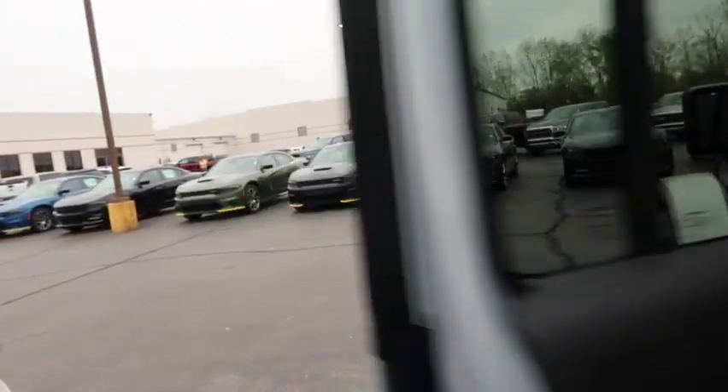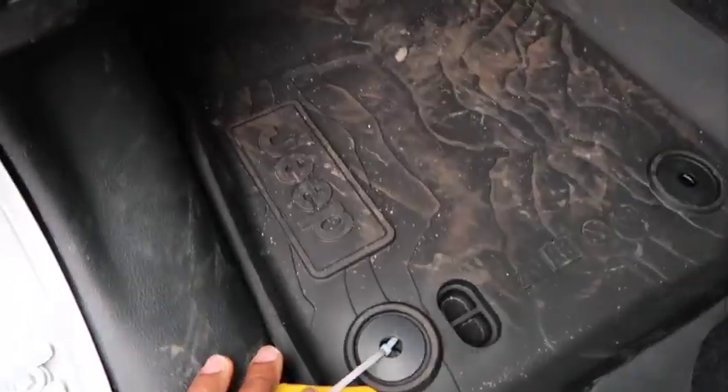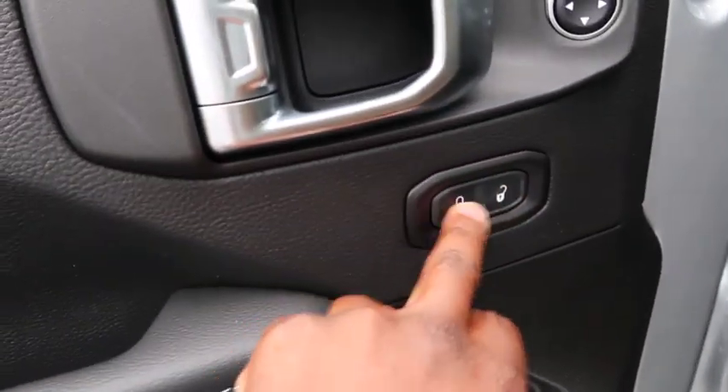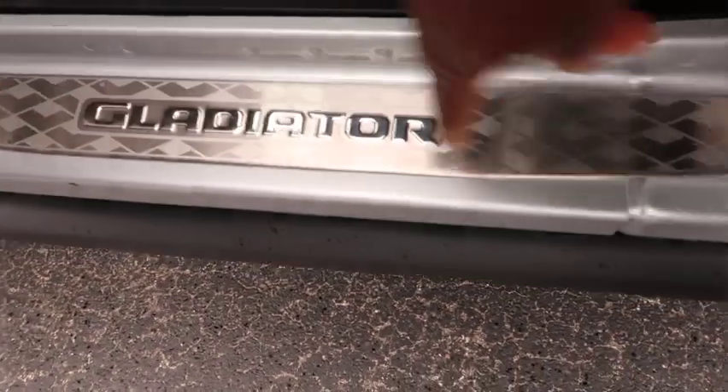Now is the time to buy a Jeep — it's May 2023 and dealerships are trying to move inventory. Let's get to the front seat. Look at these nice Jeep floor mats — way better than what I got when I bought mine. Same door setup up front: lock, unlock, mirror controls, and a faux-metal handle that's actually plastic.